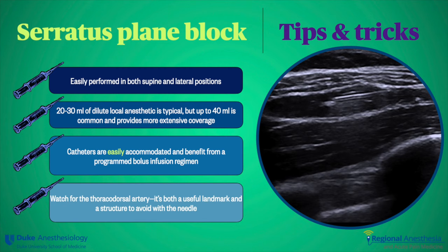Here are some tips for success with serratus plane block. We're often doing these blocks in the setting of trauma or the thoracic operating room where patients may be in various operative positions. Both supine and lateral positions are easy to accommodate, and compared to thoracic epidural or paravertebral blocks, the serratus block is quick and easy to administer even when you're hunched up underneath the surgical drapes. You can get the job done with 20 to 30 mls of local anesthetic, but if you want to get beyond 6 rib levels, 40 mls of dilute local anesthetic may be more efficacious. Catheters are easily placed in this fascial plane and are a great adjunct in the trauma patient with multiple sources of injury — patients often emerge from a trauma OR with a serratus plane catheter for rib fractures in addition to another block or two for the operative site. A programmed intermittent bolus probably maximizes the effect compared to a continuous background rate. Finally, watch for the thoracodorsal artery — it's a great landmark in large patients as it serves as a beacon for the correct fascial plane, but be careful not to hit it with the needle as you negotiate the tip between the muscles.